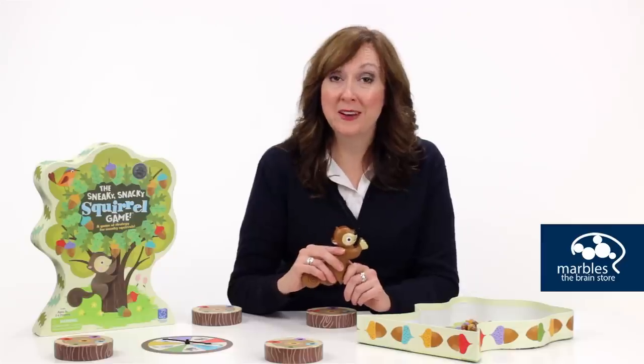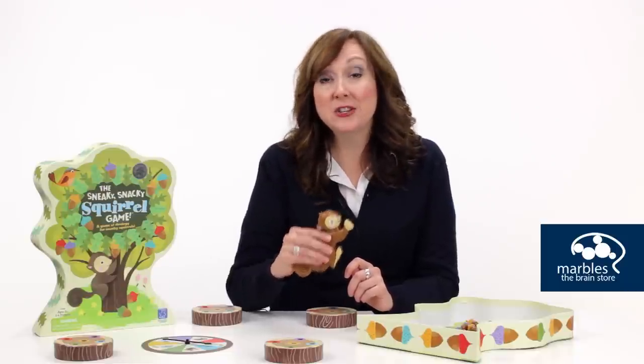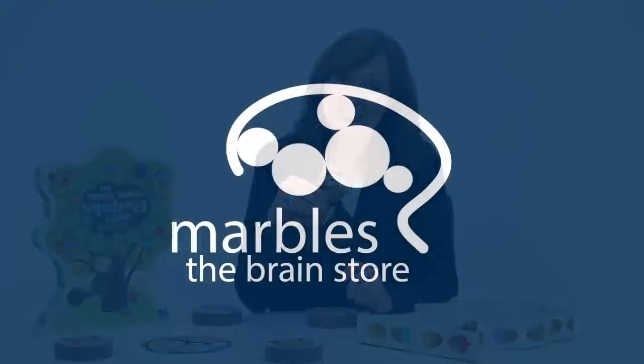Collect all the colors first to win. Win or lose, little ones will build hand-eye coordination, strategic thinking, and matching skills in addition to pincher grip skills, which are important for learning to write.